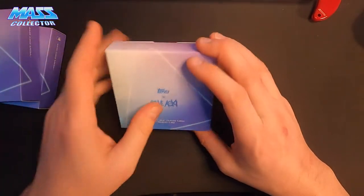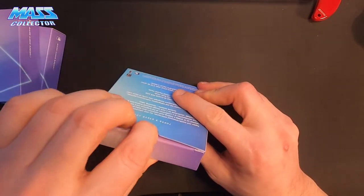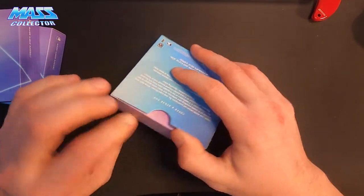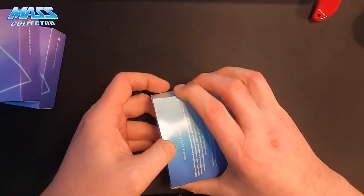On Wave 2 we had two numbered out of 77. No real huge name players, but still it's nice to get some numbered ones in there.